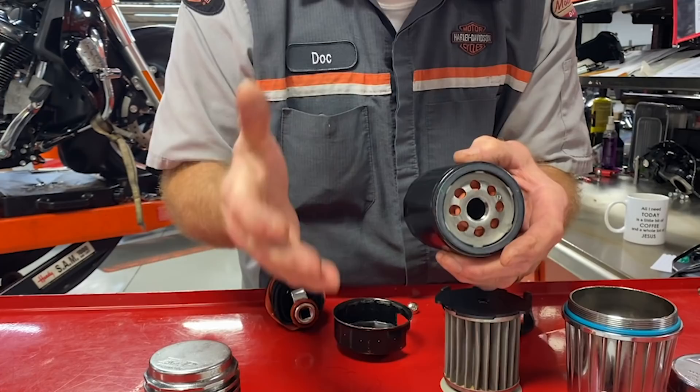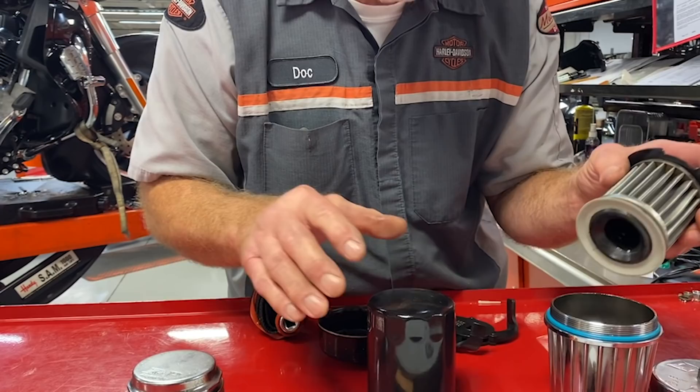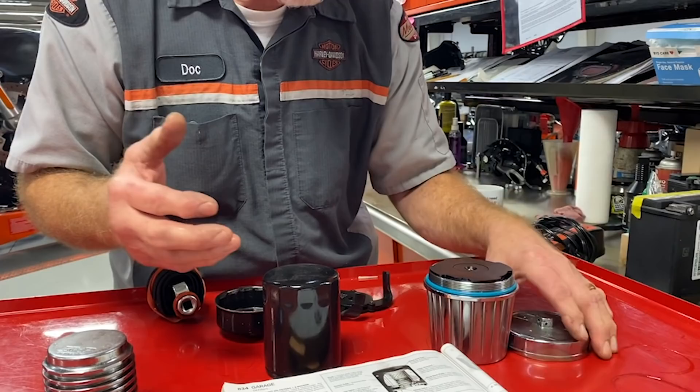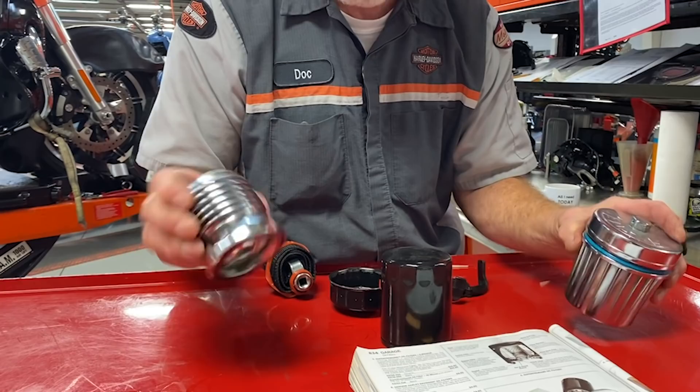My concern with reusable oil filters is: are they designed for Harley-Davidson oil pressure and for Harley-Davidson location? That's my biggest concern with the use of these, and there are several different kinds.